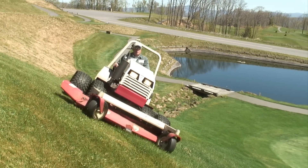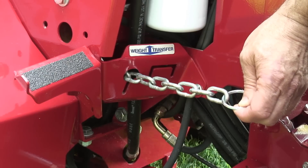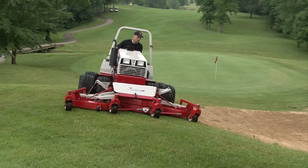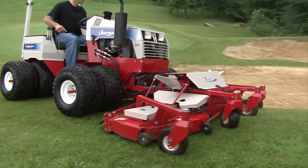To ensure proper weight distribution, VENTRAC offers an innovative adjustable weight transfer system. That's the great thing about the VENTRAC tractor — with a weight transfer system, if you make sure to spread the weight out over the tractor, you've got to make sure you use that system. It's incredible what it does.